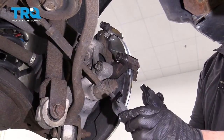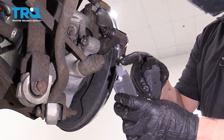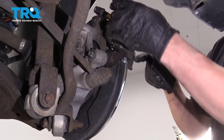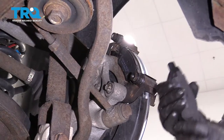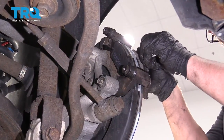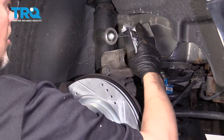Now we can put the brake pads on. For the inside pad, use the one that has the warning indicator or the squealer — and that squealer is going to go to the top. Then the one without the squealer goes on the outside. Then you can take the brake hanger off.